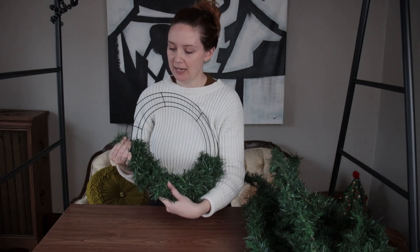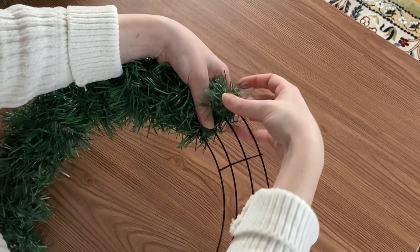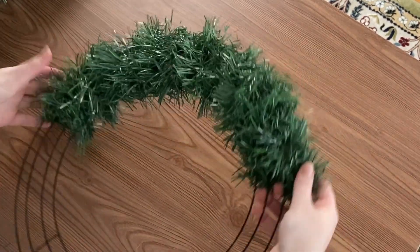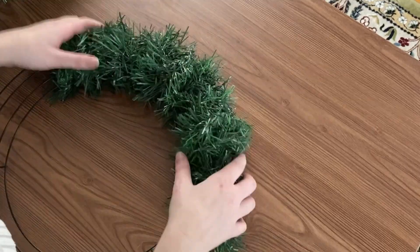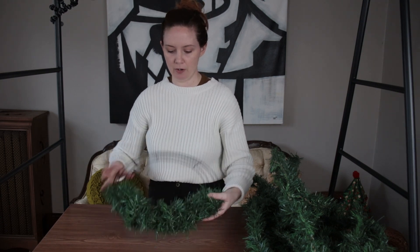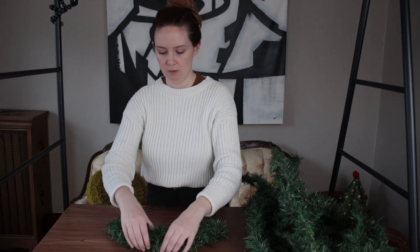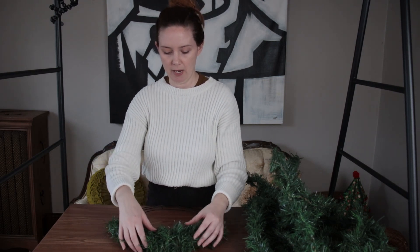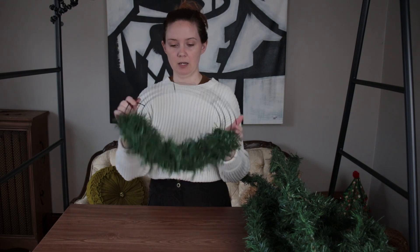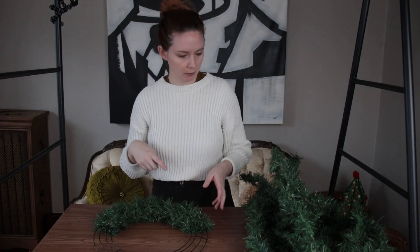Once you get to the end, take the end of your garland and bend it through one of the wire prongs and wrap it around so it's secured. As you can see, we've got a decent amount — definitely a little over a third covered. You can pull up a little on certain spots if you want additional volume; that's what the twist helps with. We've got a nice thickness here and everything's beautifully covered, so let's keep doing that all the way around.